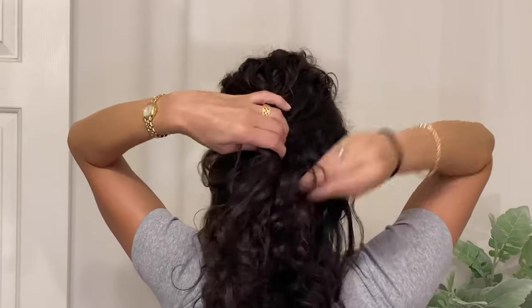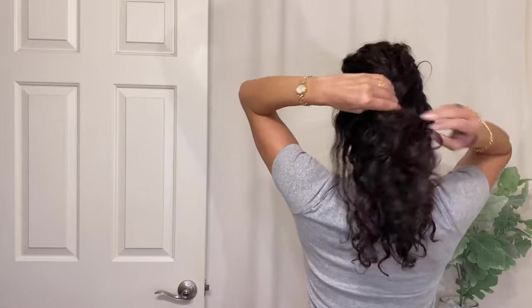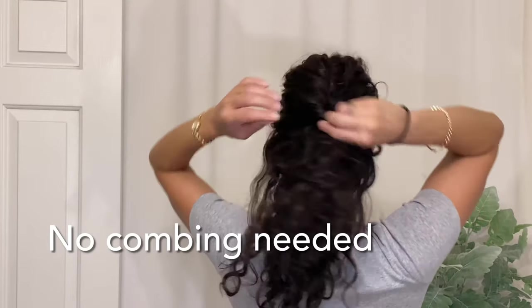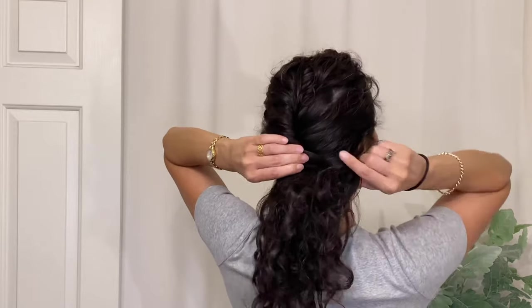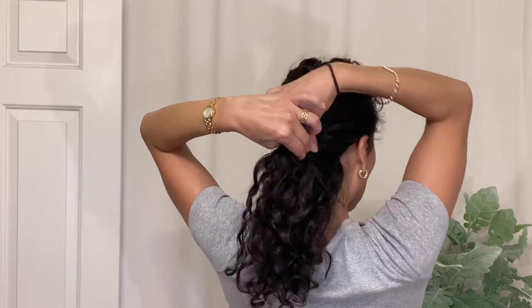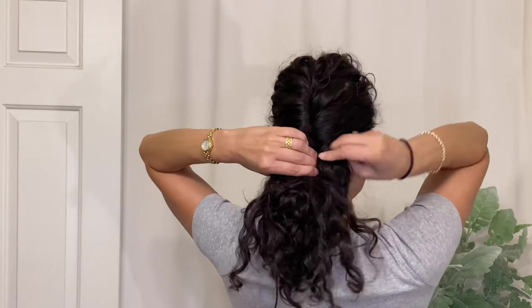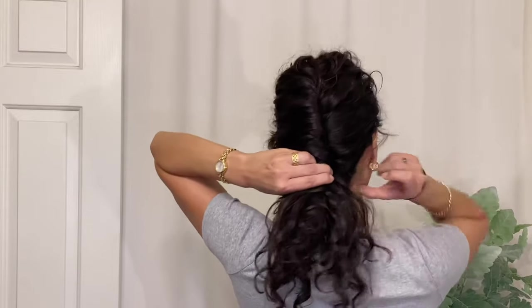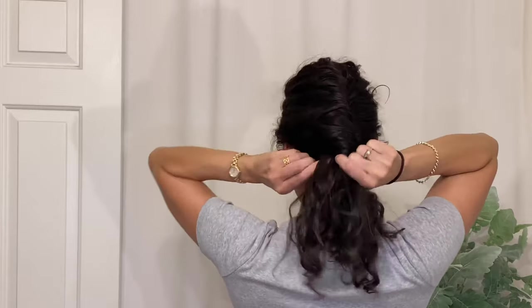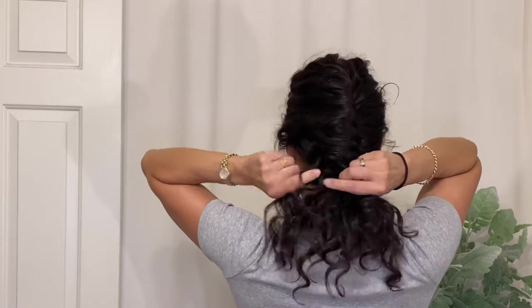I'm going to slow it down here to show you how quickly and easily this style comes together. Just gathering a bit of hair at the crown of my head, I started the twist — it's very similar to a French braid, where I'm taking small sections of hair from either side and taking turns tucking that into the twist so it's secure to the back of my head from top to bottom. Once the twist reaches the nape of my neck, I secure it with a standard hair tie.